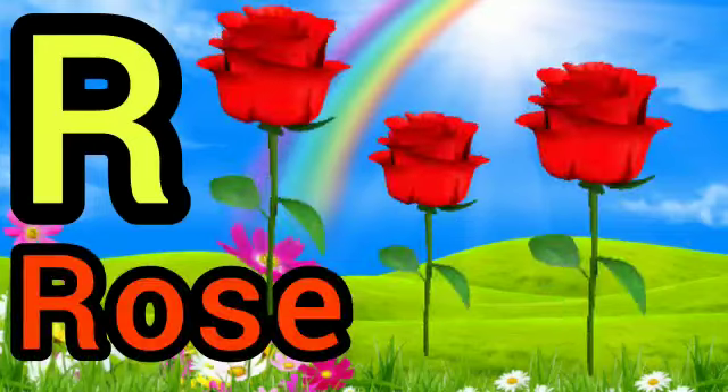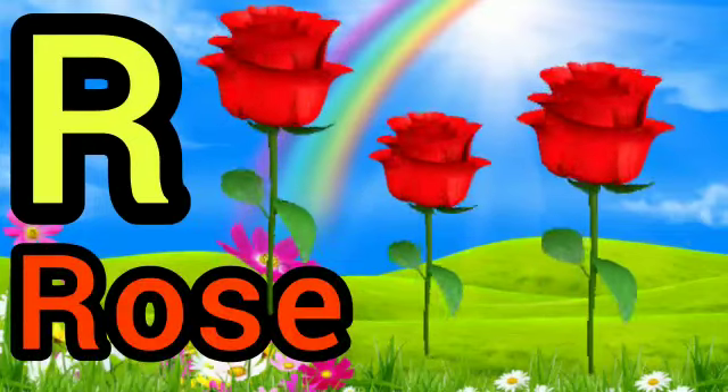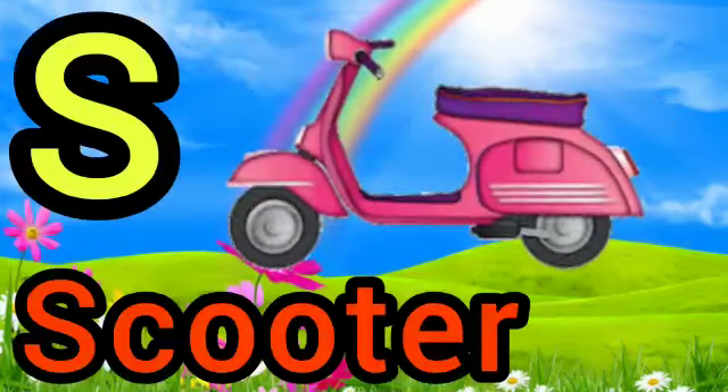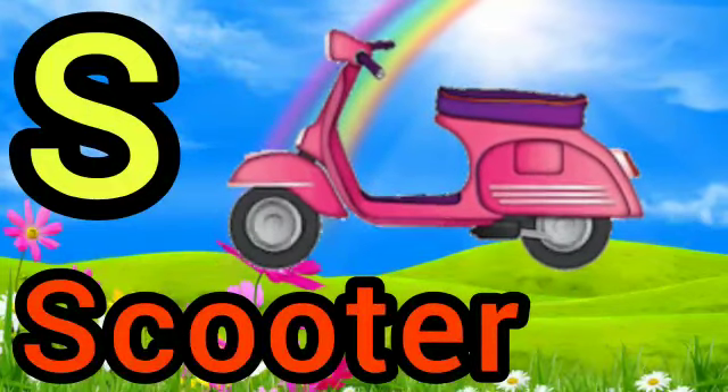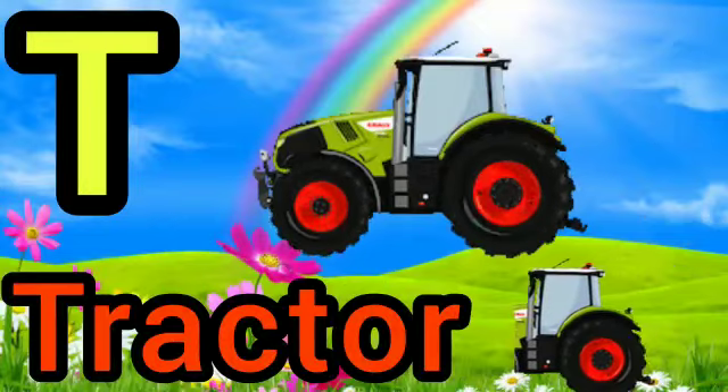R for roll, S for scooter, T for tractor.